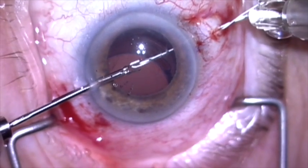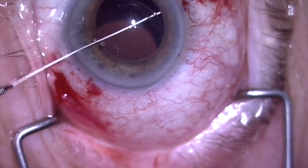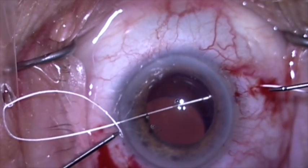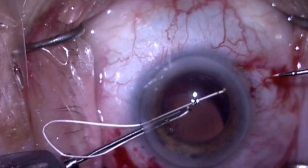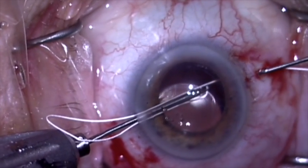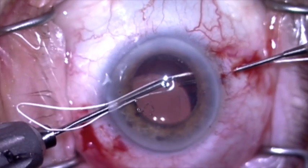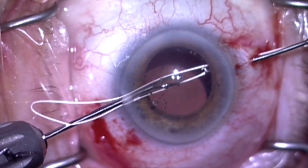Very controlled, as you can see. Now I'm going to grab that suture and pull it out the other side. I'm going to reintroduce the suture through the paracentesis and, using a 25 gauge forceps, I'm going to come through the sclerotomy at the top of my radial groove and retrieve the suture.